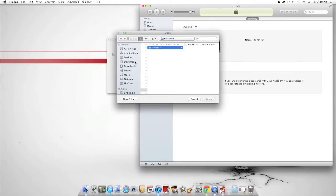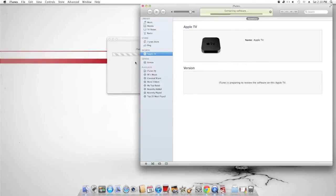We're just here jailbreaking an Apple TV 2 using Firecore. It's going to select the firmware, opens up Apple, opens up iTunes, and gets ready to load it onto the box.